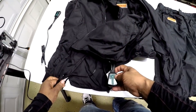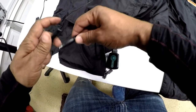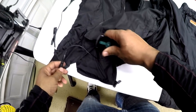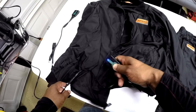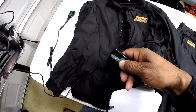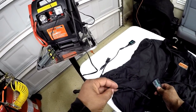Now that I have the jacket controller connected, I'm going to plug it in to the battery. When I plug it in correctly, I will get a flashing light at the top of the controller. If you saw it blink, that lets you know the jacket is properly connected to the battery. I can turn it on by holding the power button — max, high, medium, and low. This is how you connect just the jacket only to the battery or the motorcycle.